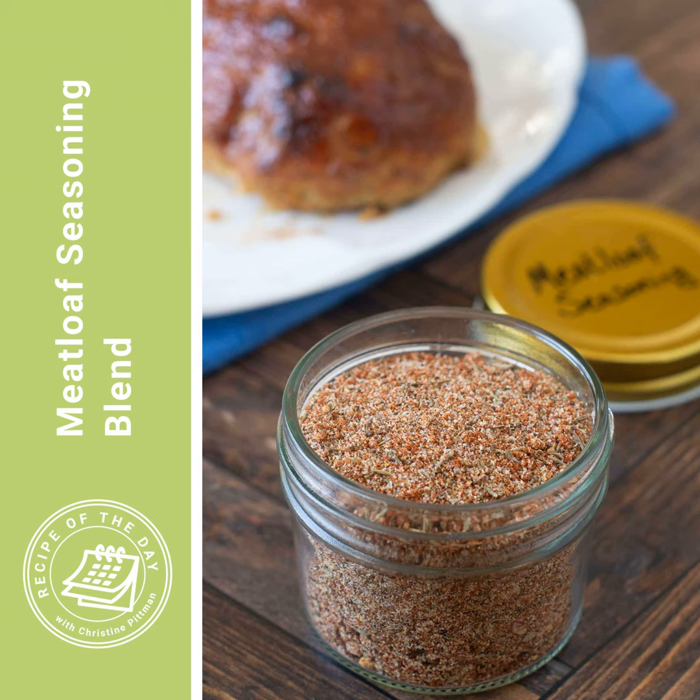It's time for Recipe of the Day. Yesterday I told you about my chicken meatloaf recipe, and I told you that you could skip the seasonings in that recipe and instead use my meatloaf seasoning blend. It is a wonderful thing to put in meatloaf. I find it especially good in a beef meatloaf — the flavors just go really well together, so it is a great option.